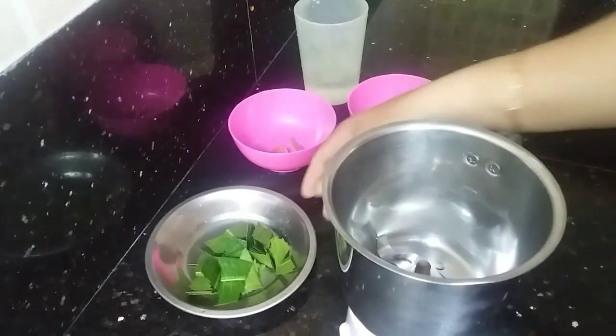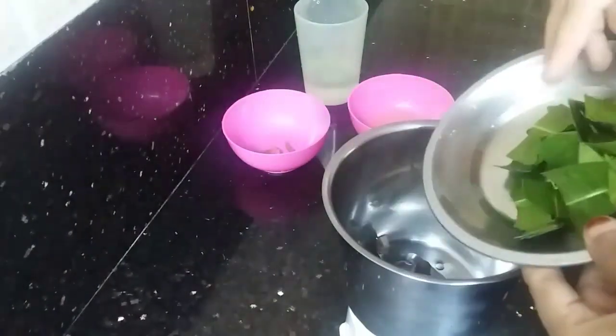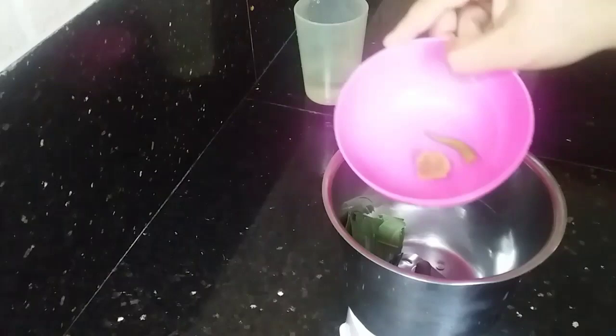I will put a mix seed jar in. Just put it in the jar and mix it.